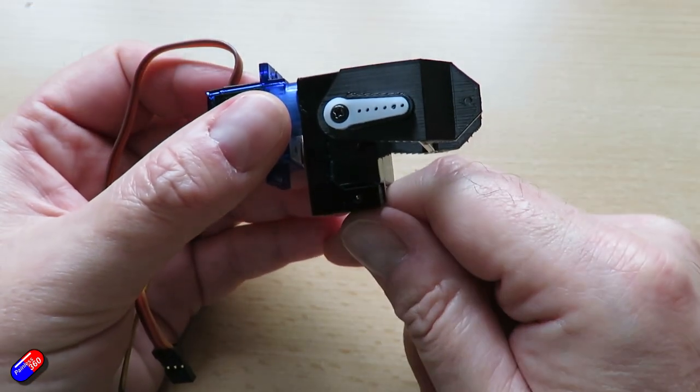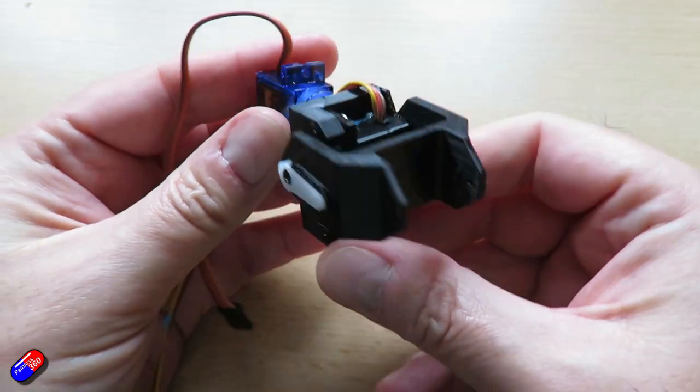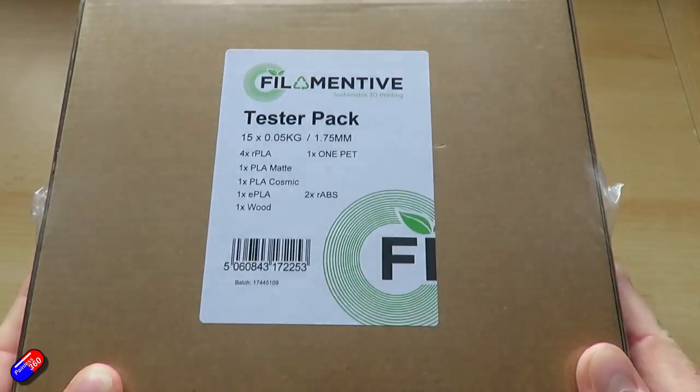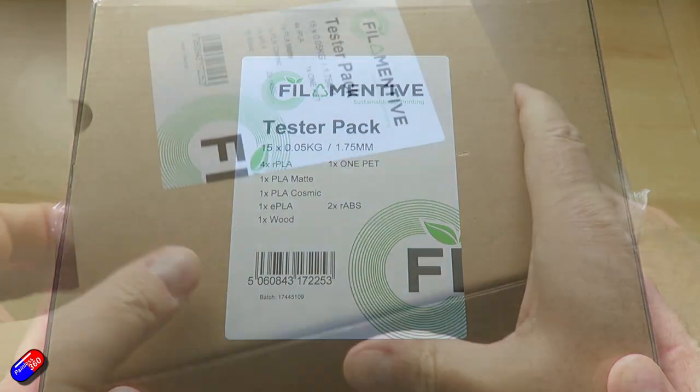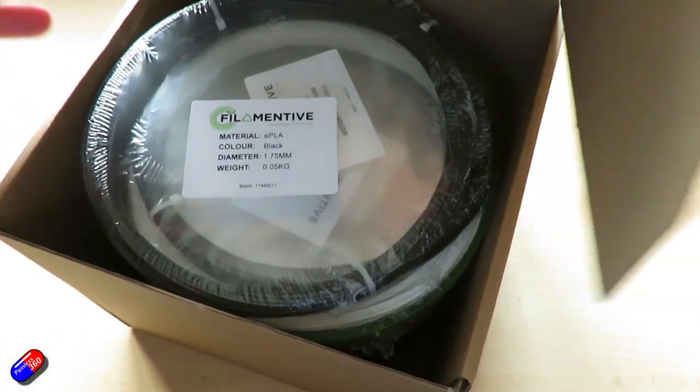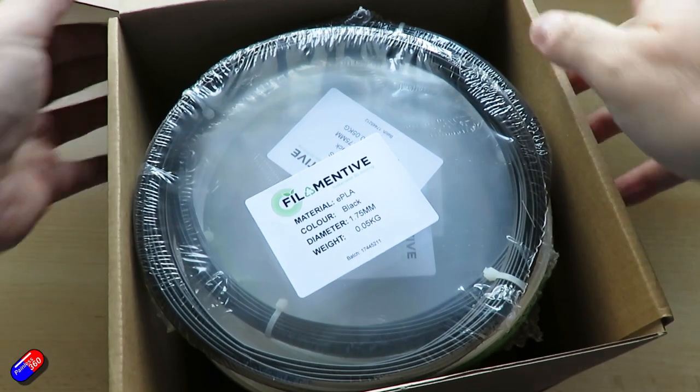I thought I'd do a follow-up video to one I did a couple of weeks ago, which was about my 3D printable pan and tilt setup for an FPV camera — one that I designed. I briefly talked about the best plastics to use in that, and there were some fantastic comments on that original video about the different types, like ASA. So I got hold of this sample box from Filamentive, which has loads of different plastics in it.